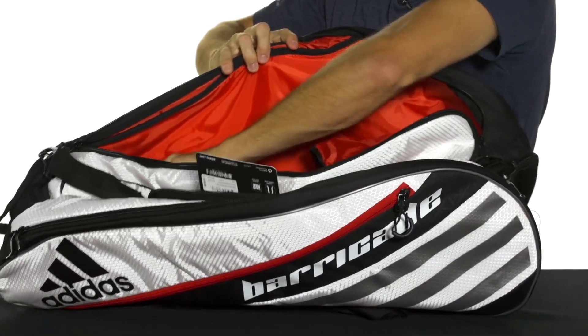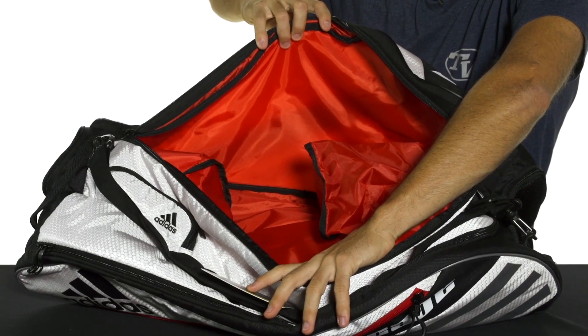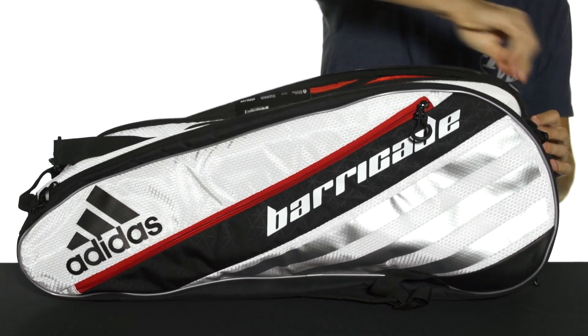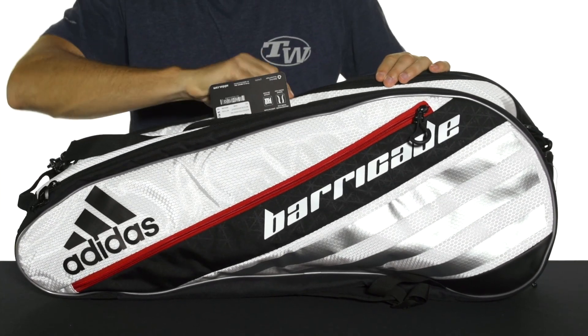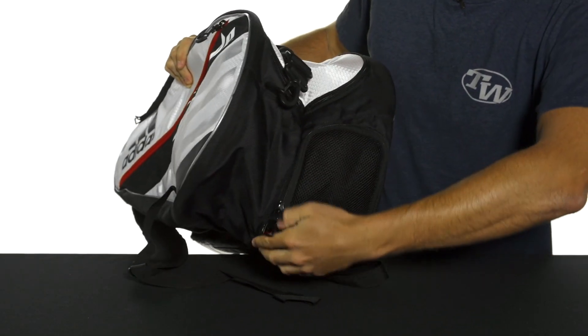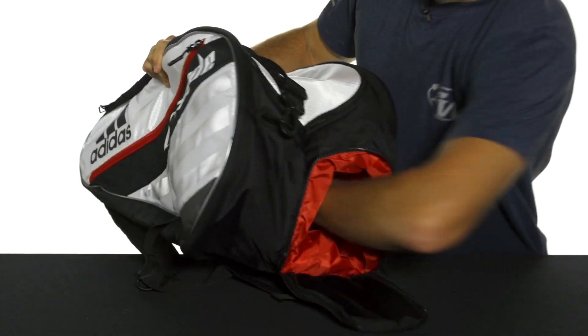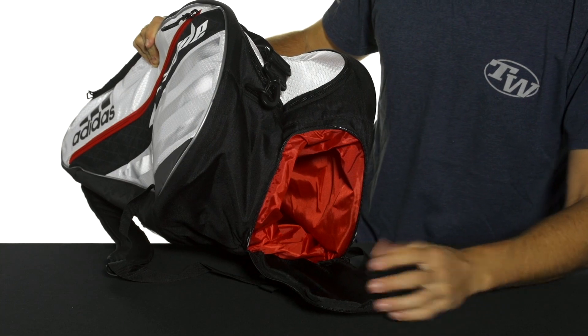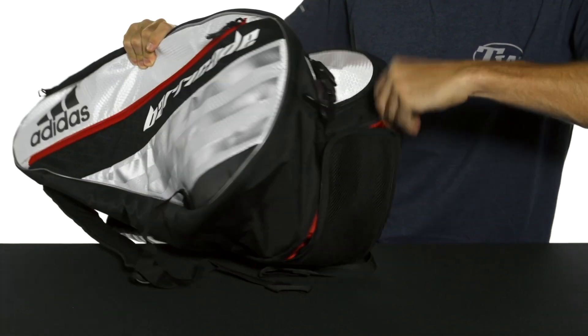There are accessory pockets that go into the bag as well. Together, those two compartments are going to be able to hold about six rackets total. On access from one end of the bag, you're going to get a nice long pocket, perfect for keeping your shoes or dirty clothes separate from the rest of your gear.